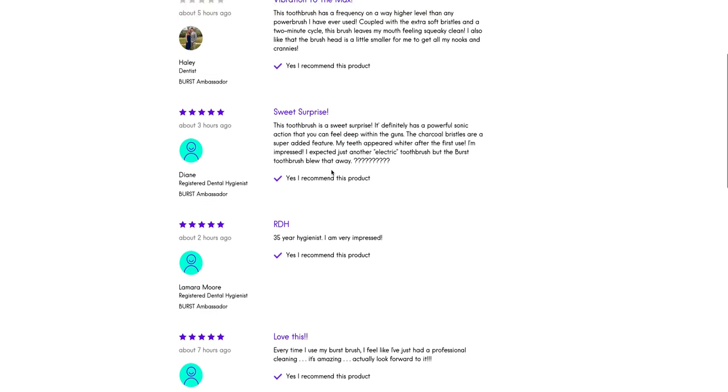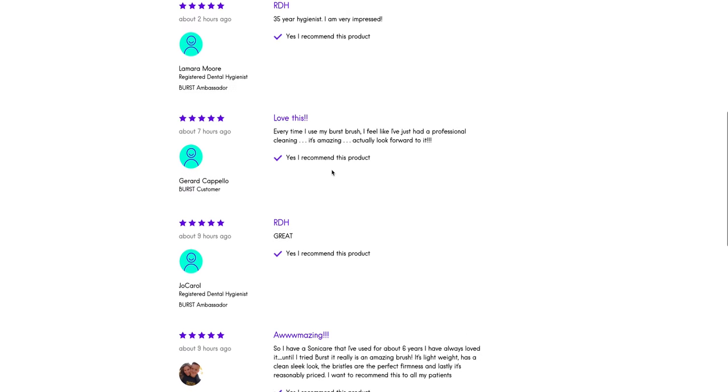All cleaned up, let's talk a little bit about Burst. They were founded in 2016 and are based out of Los Angeles, and they claim to be endorsed by dentists. They also have testimonials available on their website from dental hygienists.